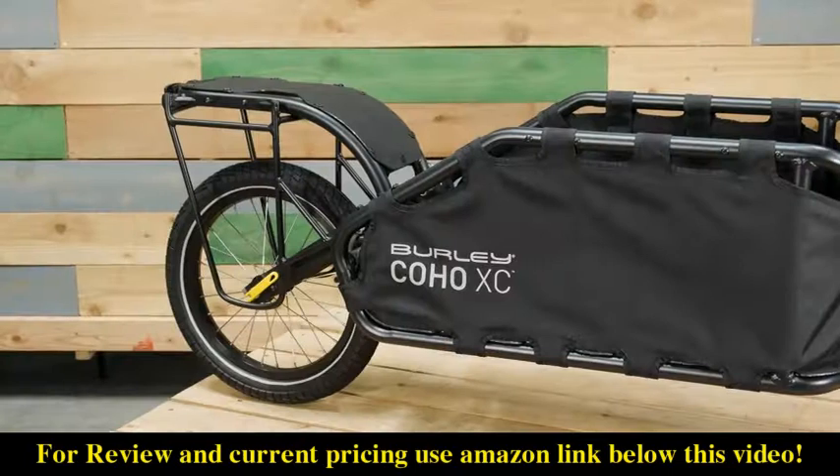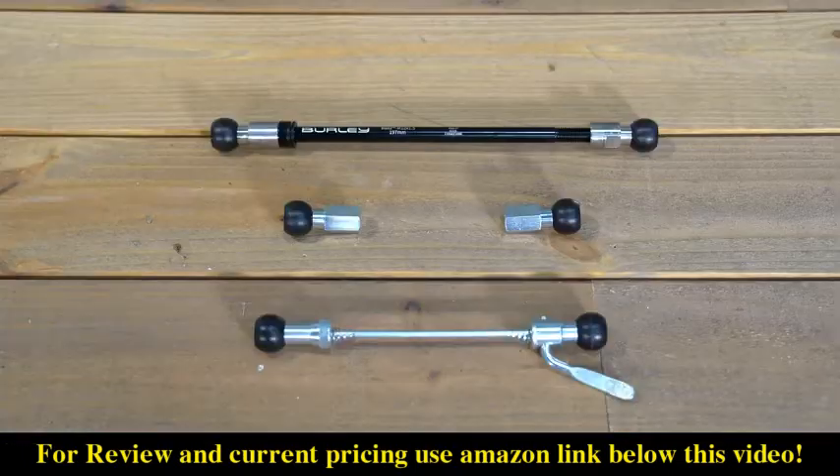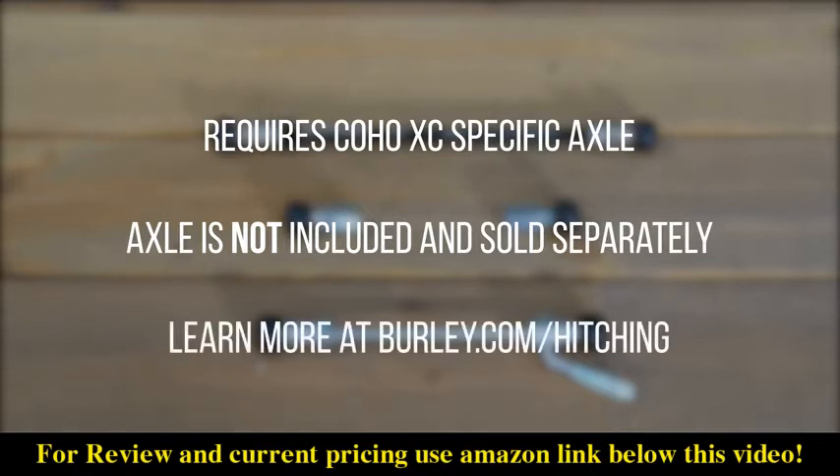Other accessories like the Coho pannier rack and pannier set provide additional capacity over the rear wheel. The Coho XC requires Burley's patented Coho specific axle. This axle does not come with the trailer and is sold separately. To determine the proper size axle needed, head on over to burley.com/hitching.